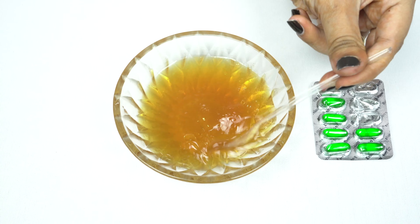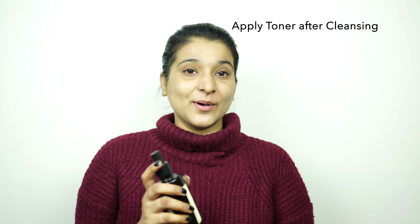Mix this well and transfer it into a plastic bottle — our DIY essence is all ready. Now I'll show you how to apply this. First, I am going to apply the toner. Today I am applying Kama Ayurveda's pure mugra water. You can apply any toner of your choice based on your skin type.